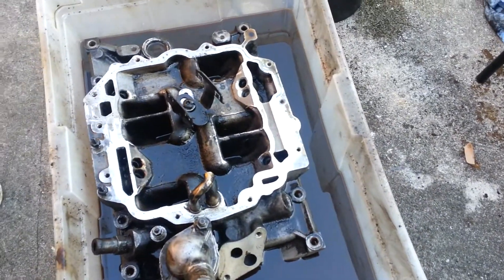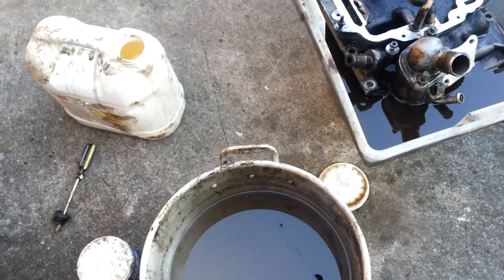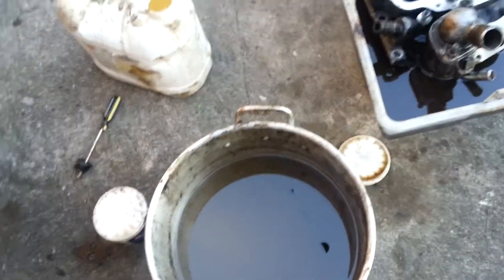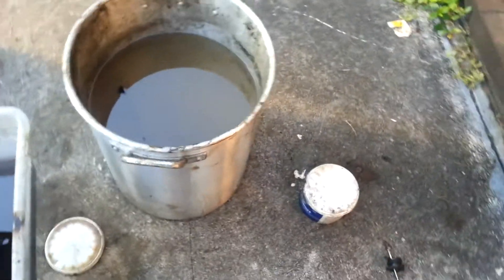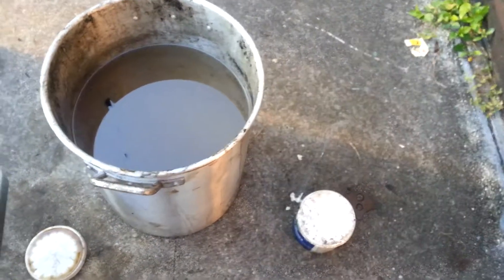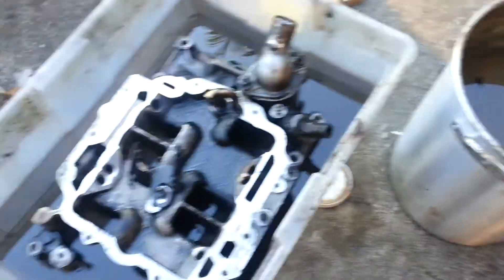I've got the intake manifold soaking in some diesel right now. The products I use are diesel, Purple Power — the purple stuff — and a regular black bottle degreaser. I let it sit in there overnight, so I didn't get to pour the diesel into it until this morning, this afternoon.